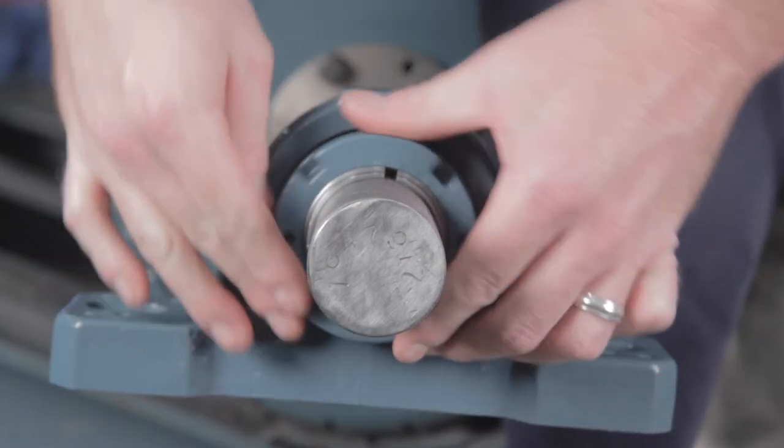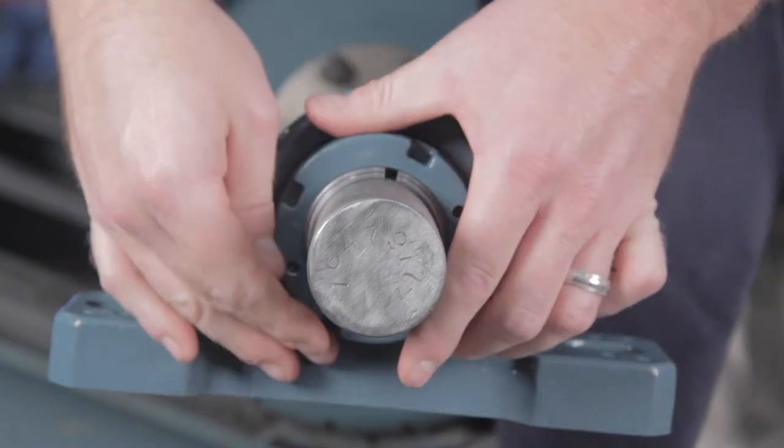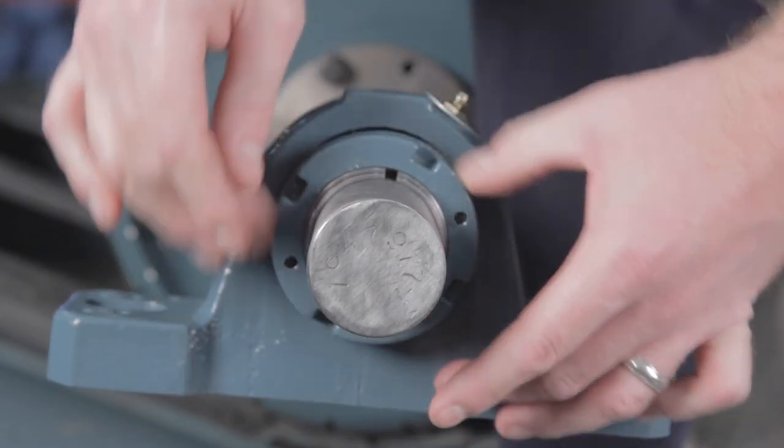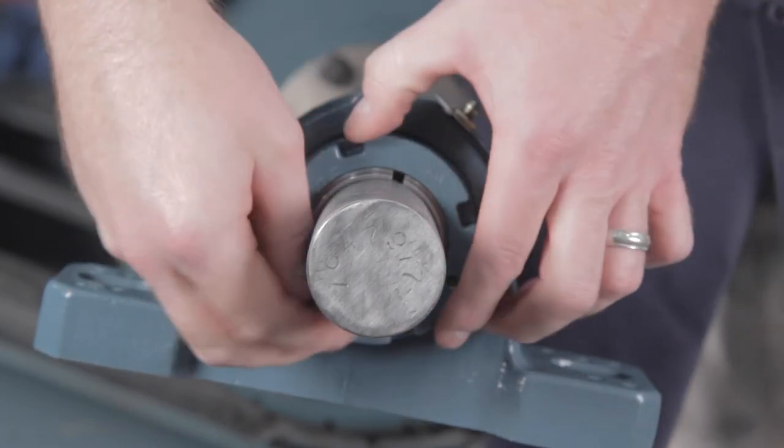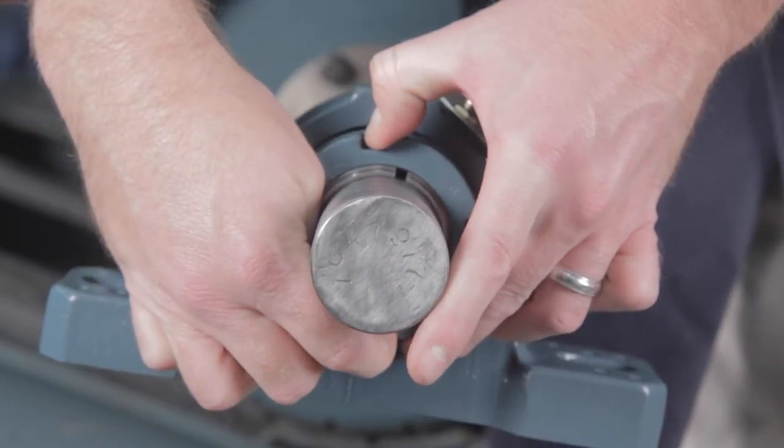On bearing sizes 3 and 15/16th inch and larger, you can test to ensure the zero reference point has been reached by tapping on the OD of the nut with a hammer, then attempt to rotate the lock nut using both hands.